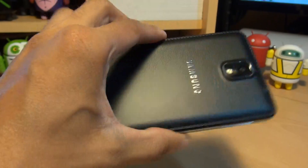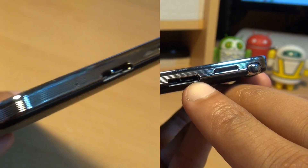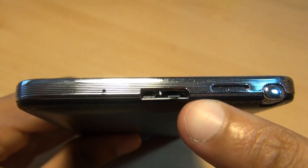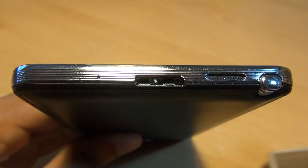Hi guys, it's Adam Gafoor here with the Samsung Galaxy Note 3. We're going to be taking a look at the data transfer and charging connector. Samsung has decided to no longer use the micro USB 2.0 data transfer and charging ports for its Note line of products.